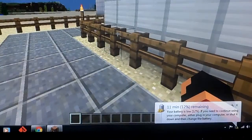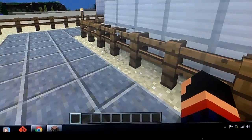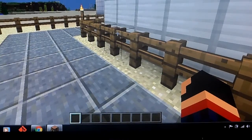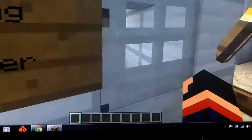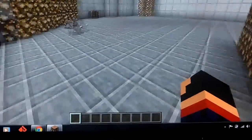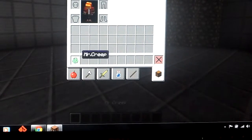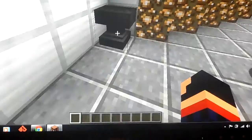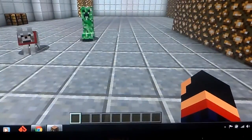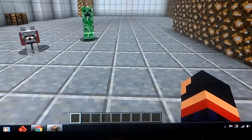Today is not complicated guys, it's fairly easy. So today we are going to do levers, redstone torches, doors, pressure plates, and buttons.